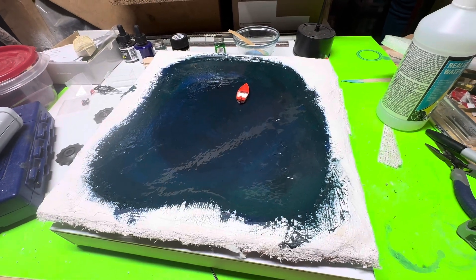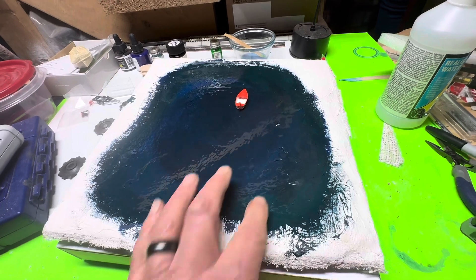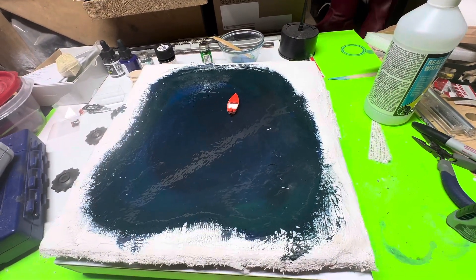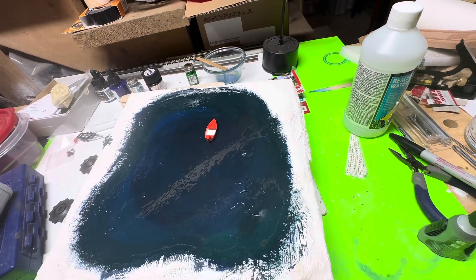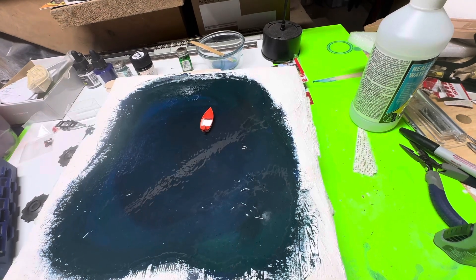Now comes the fidgety part. This realistic water didn't drive very flat — there's a lot of ripples and orange peel and such in that. But I think if I put some fabric on the bottom of the boat it'll scoot around better.